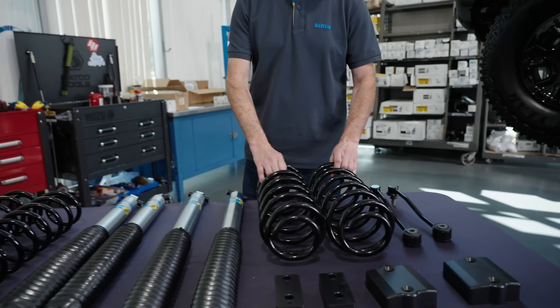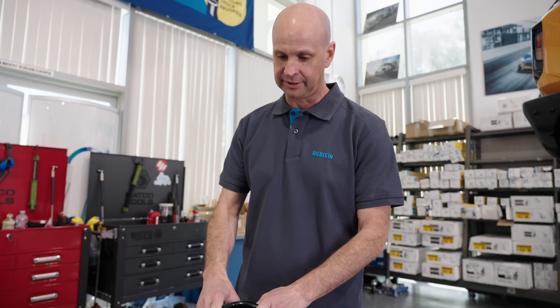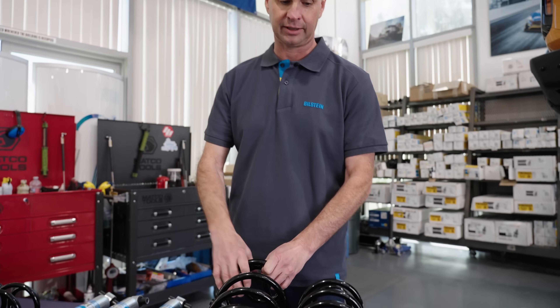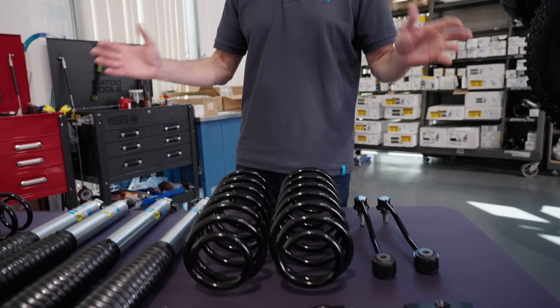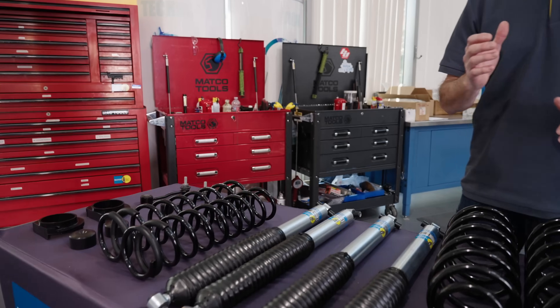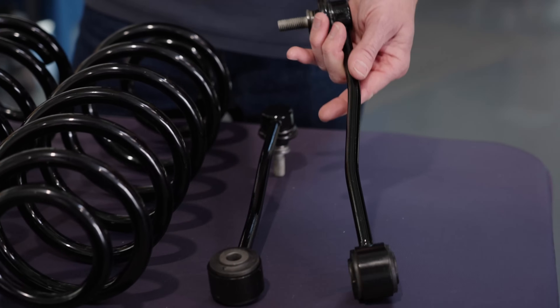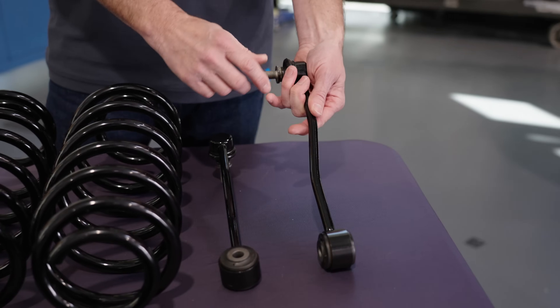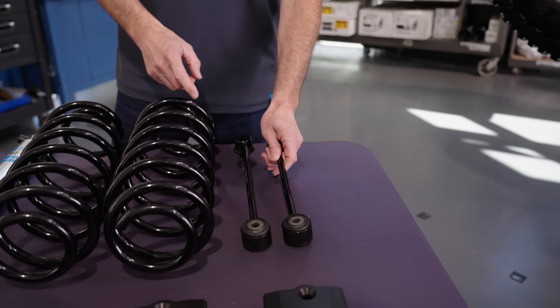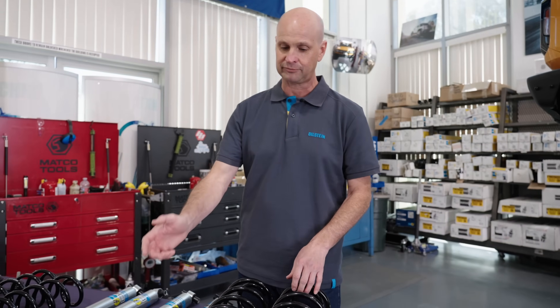Over here we have the rear coils, which are, like the fronts, longer than the factory. They're going to allow for much more droop travel and much more articulation. To make this whole system work together — as far as having the extended travel and extended shock travel — are the sway bar links. These sway bar links are longer than stock, but they do feature a stock design with an OEM-style ball joint and a vulcanized bushing, and this will allow full range of motion with more droop from the shocks.